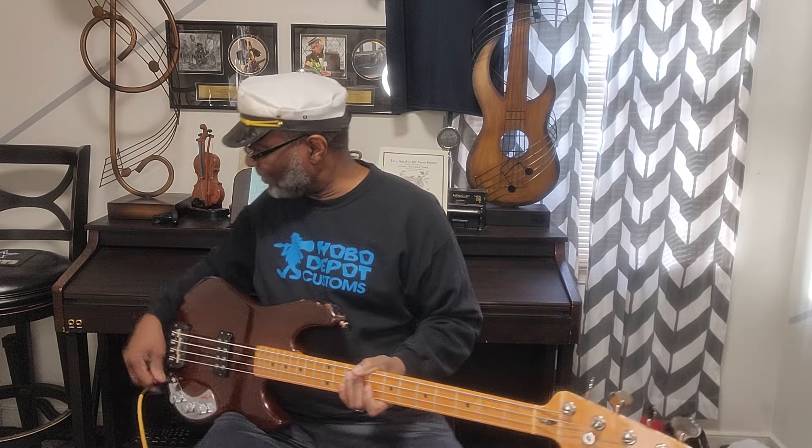We're going to plug this in. First thing we'll do is tune it up. Let's see how long it takes since it's been in the case for a minute. Let's see if she holds. Okay — she's good all the way down.